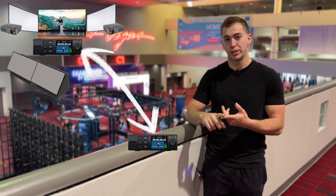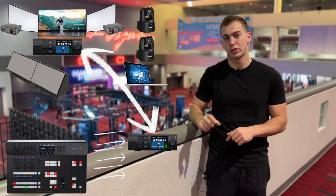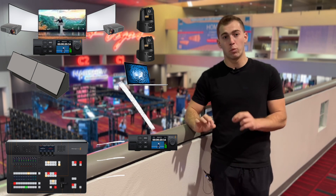Then you have inputs, so we could have cameras facing the audience coming all back to the front of house with one ethernet cable, so that is awesome. That would work.